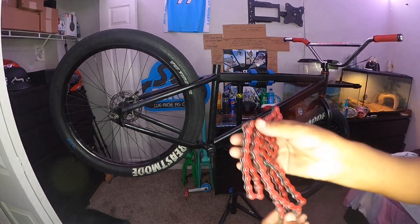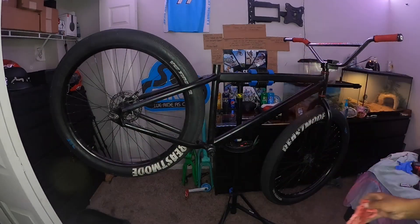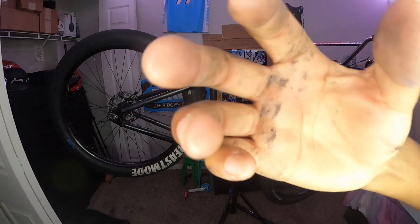I'm gonna find a seat clamp for it, red chains gonna go back on it. Let's continue the time lapse. I am going to be putting some gloves on because I am getting dirty.